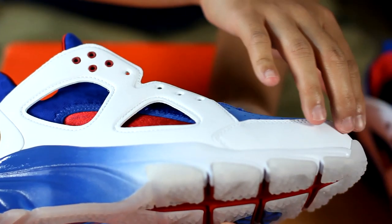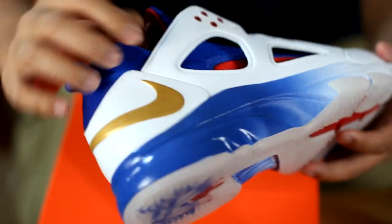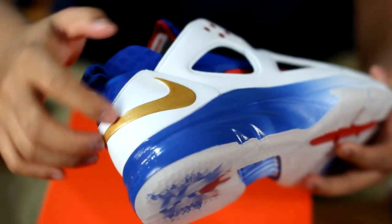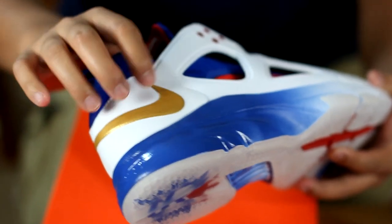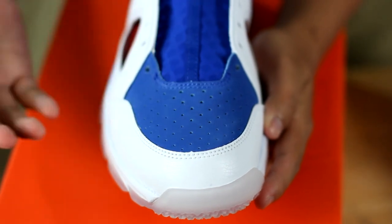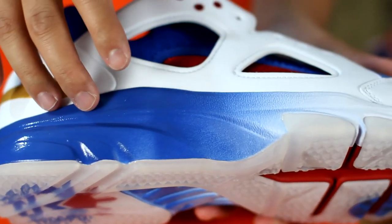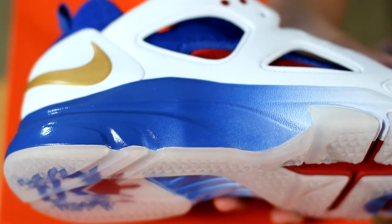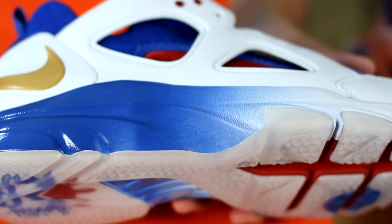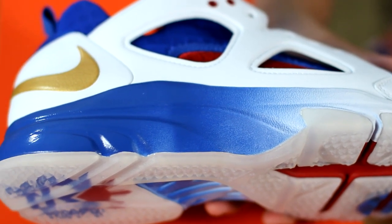The upper incorporates a tumbled leather with an embossed swoosh that's painted gold. The toe box is comprised of blue nubuck. Now the midsole is made out of Kushlon, which is a more resilient and more responsive version of Phylon, which is usually found on the Air Jordan 11.